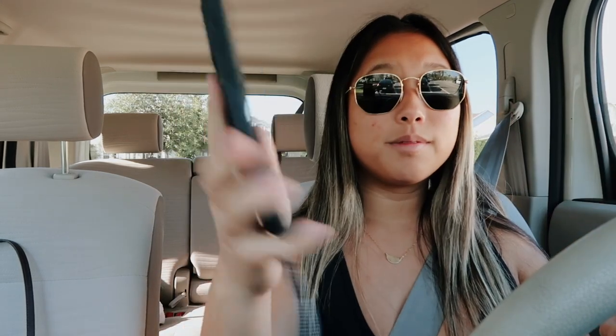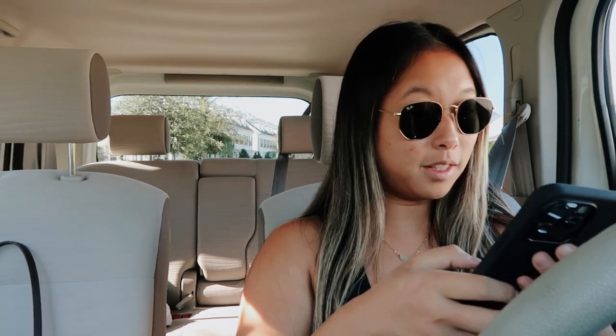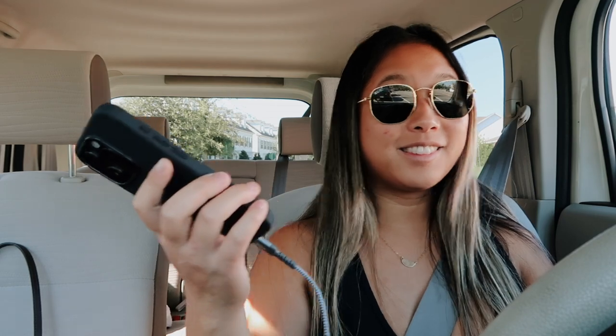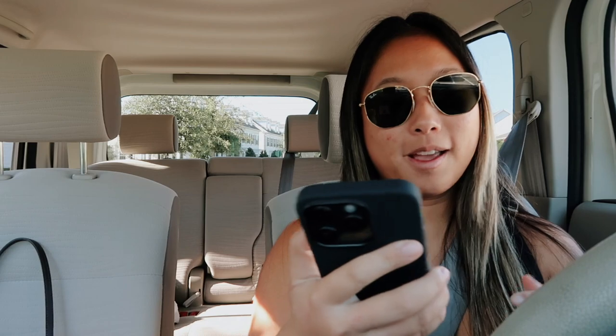Here we are - USB-C to USB-C. Let's test it out. Now I can put the aux thing on - let's play a song. I have my music now! Before I get copyrighted I'll stop that, but yay it all works nicely and feels good. It works! I'm gonna get back on the road now.